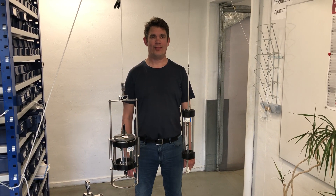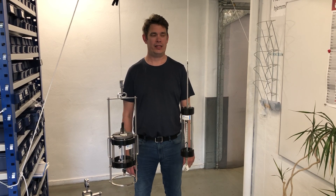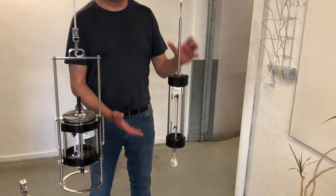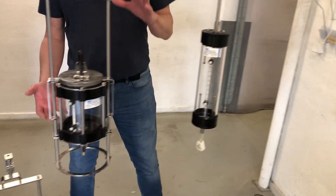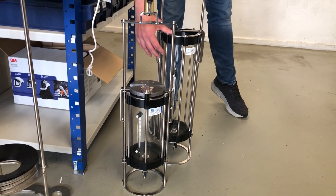Hello and welcome to this short instructional video for the Rotten Up Water Sampler by KC Denmark. It's available in four different sizes: the 1.0L, 1.7L, 3.0L, and 5.0L.